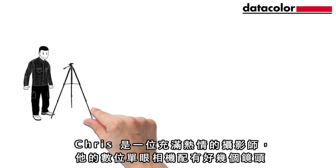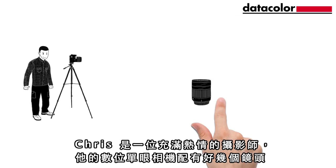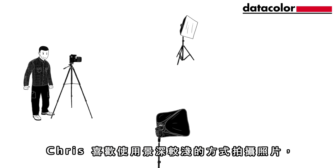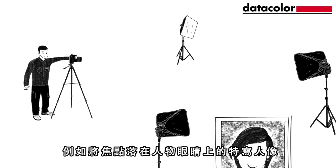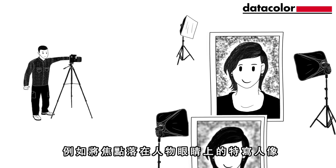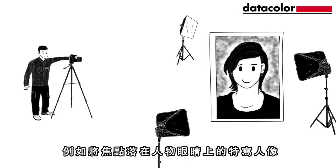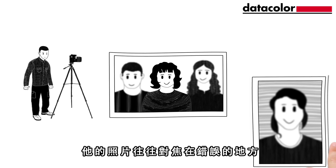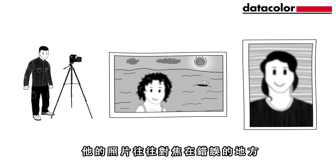Meet Chris. He's a passionate photographer who has several lenses for his digital SLR camera. Chris loves taking pictures with a shallow depth of field, like close-up portraits where only the subject's eye is in sharp focus. But Chris has varied results with this kind of photography, and his images are often focused on the wrong place.